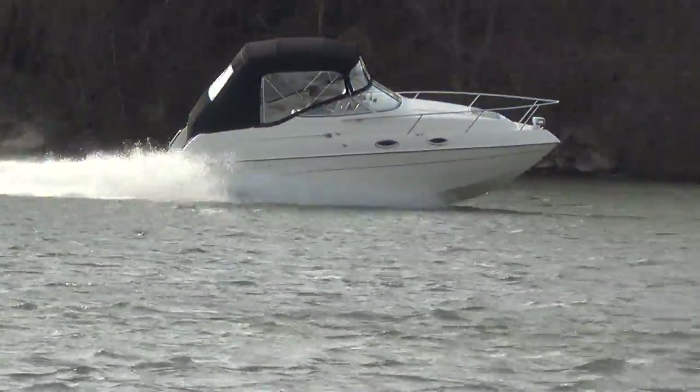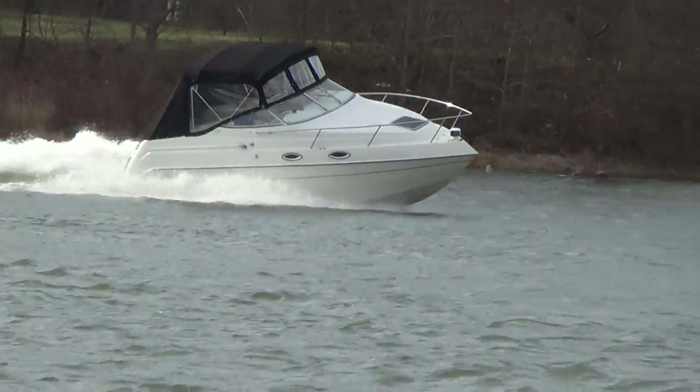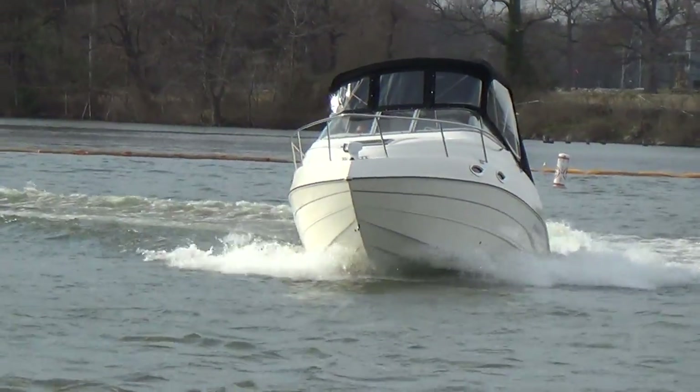Hey, remember — life is short. Let's get out there and enjoy the bay. It's a great family activity.